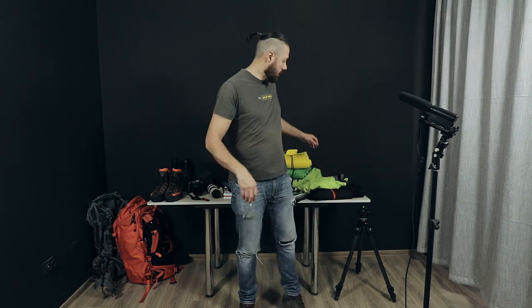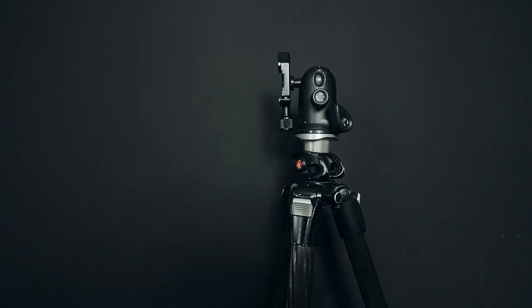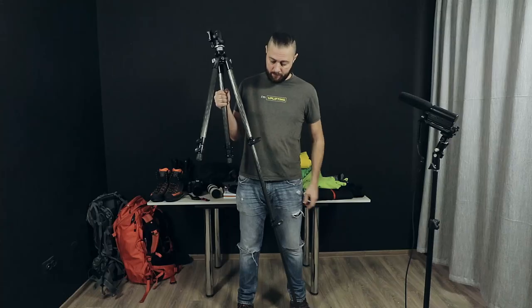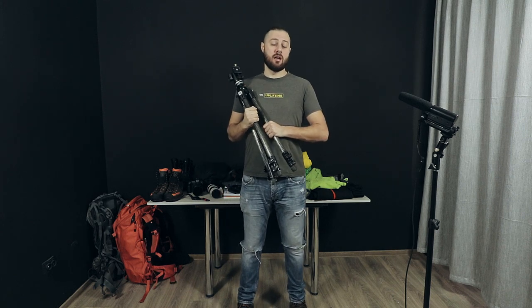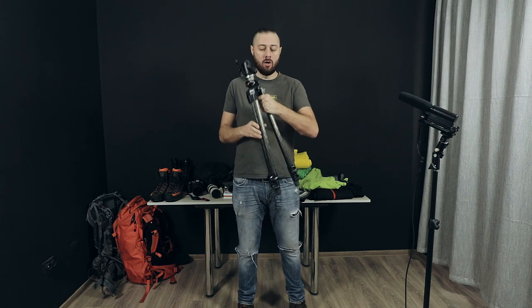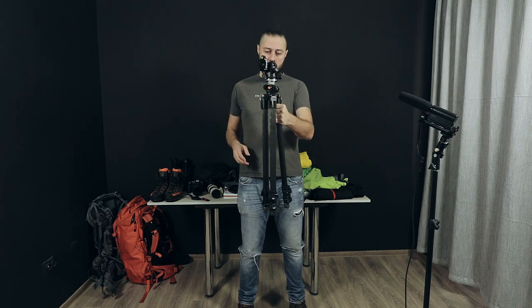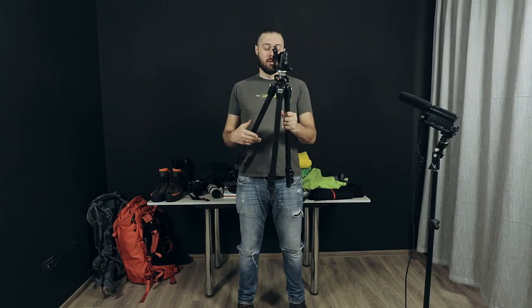All this gear needs to be put on a tripod. This tripod is almost 11 years old — it's a Manfrotto 055 series, carbon fiber. If you are at least 185 centimeters tall, you'll need the 055. If you're under that height, you can use the 190 series, also carbon fiber. I recommend investing in a good tripod from the start because you'll probably have it for life.